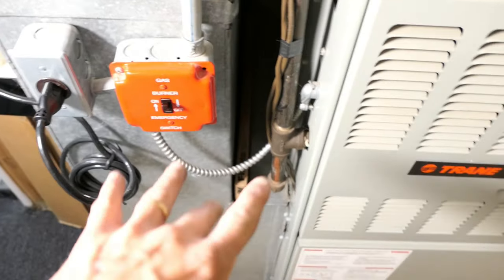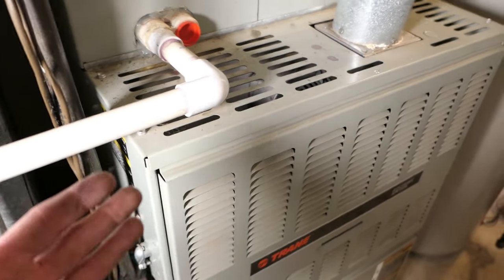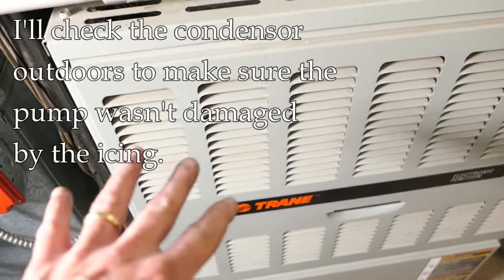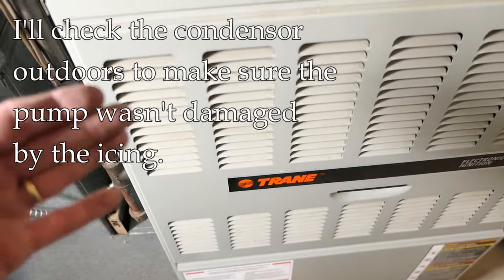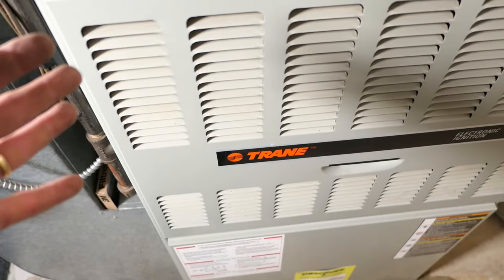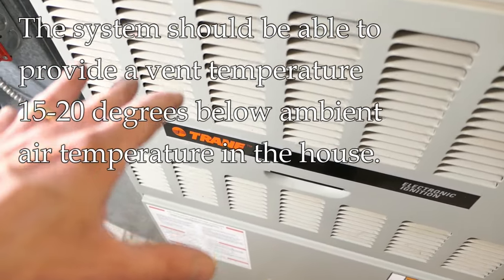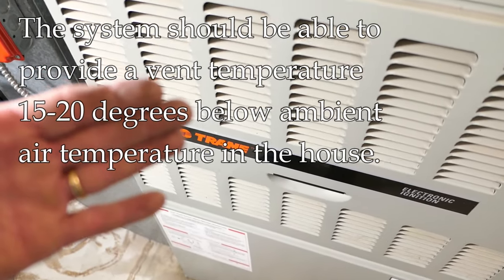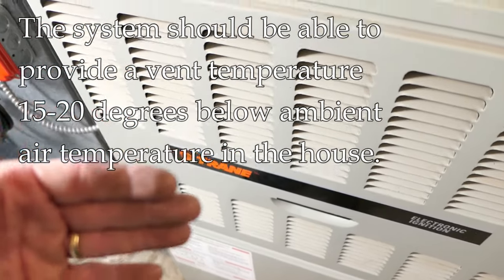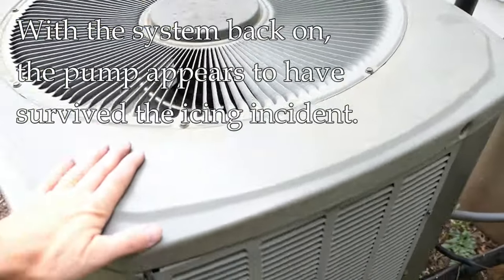The system is switched back on — just running on fan first to clear out any remaining moisture. Now I'm switching it to air conditioning mode. I'll check outdoors first: I want to listen at the condenser for any funny noises from the pump. If I hear anything weird, I'll shut it down and call a pro. The second thing I'll check is the temperature coming out of the vents — within four or five minutes I want to feel cool air. If it doesn't feel cool, there may not be enough refrigerant and I'll need to call a pro.